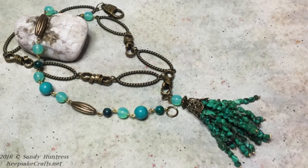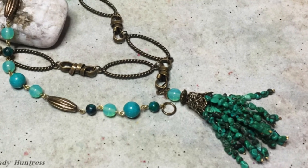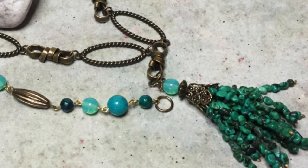Welcome to another jewelry making video at my YouTube channel and my blog. Sandy here. Today we're going to be making this necklace with a beaded tassel. It's much simpler than you might think and very trendy right now.